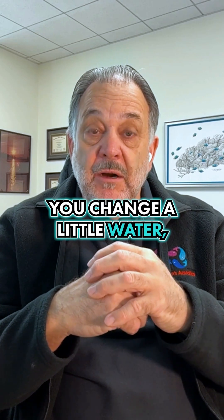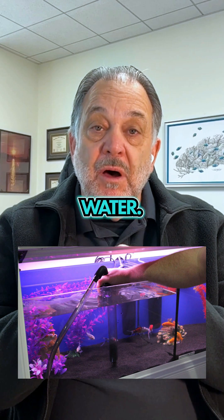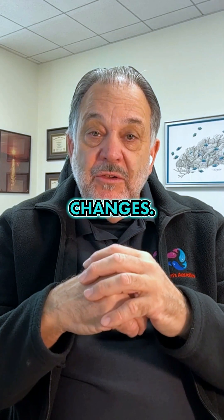So what do you do? You change a little water, the pH shoots up, and now your fish are stressed. Why? Because you didn't change enough water. When the pH went up, all that ammonia became toxic. So you need to do big water changes.